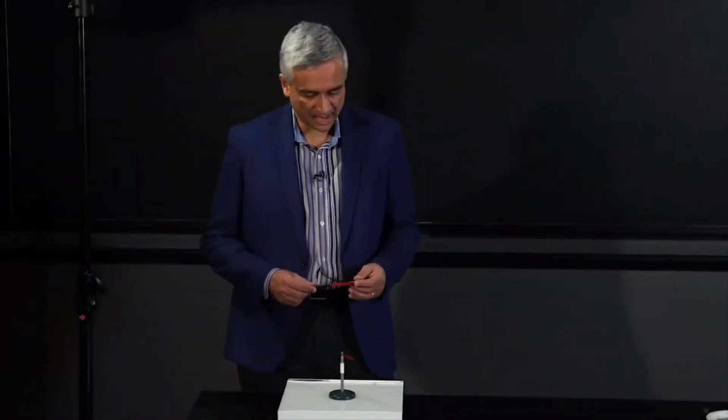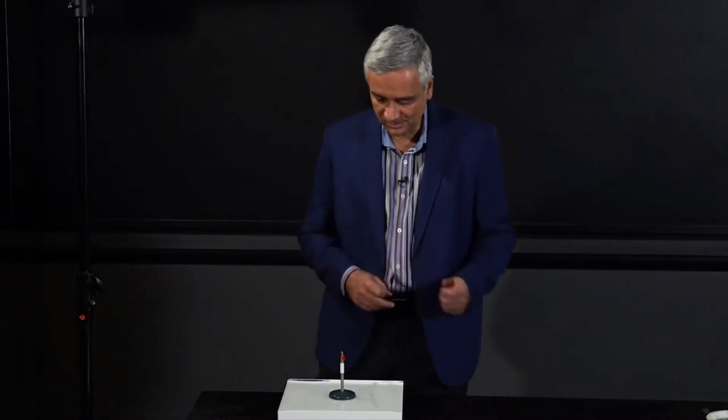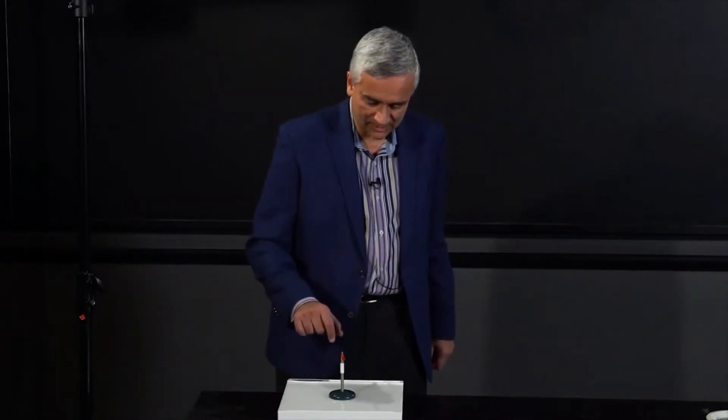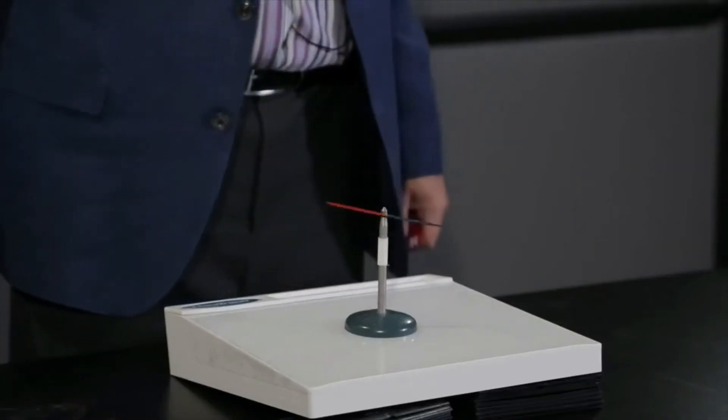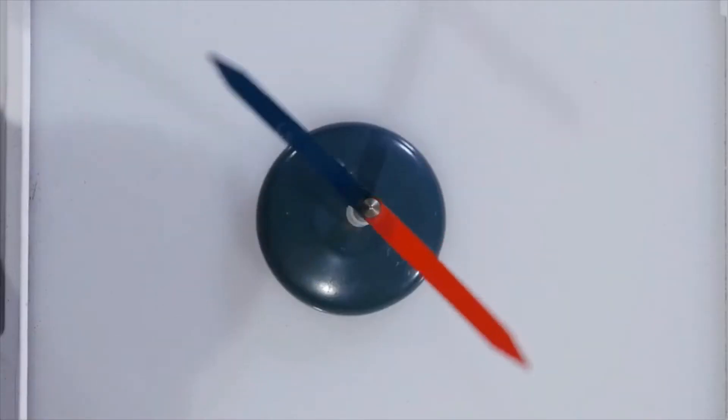Okay, so in lab today we're going to illustrate how a magnetic field torques a magnetic dipole. Our magnetic dipole is just this compass needle. It's on a bearing and can turn reasonably freely.